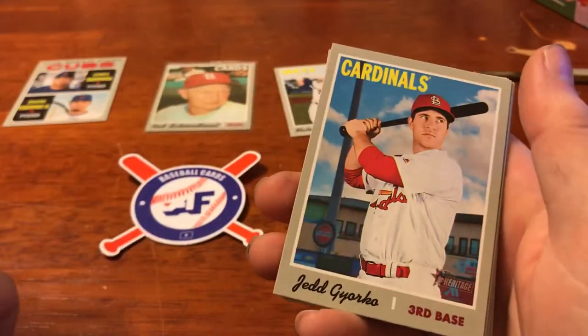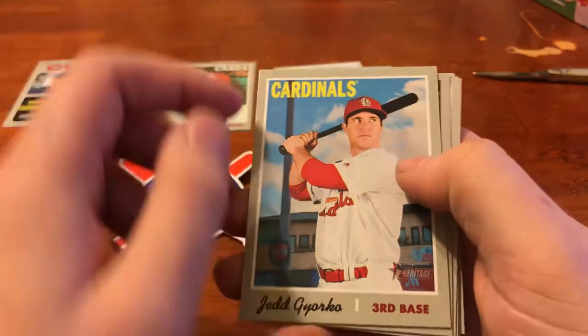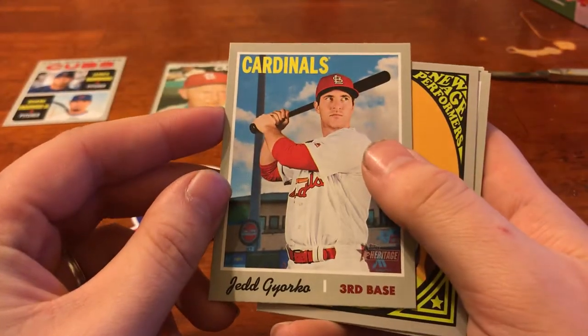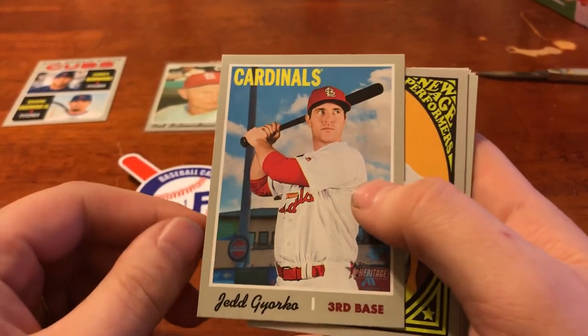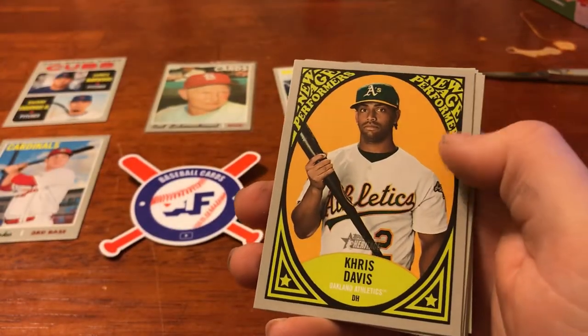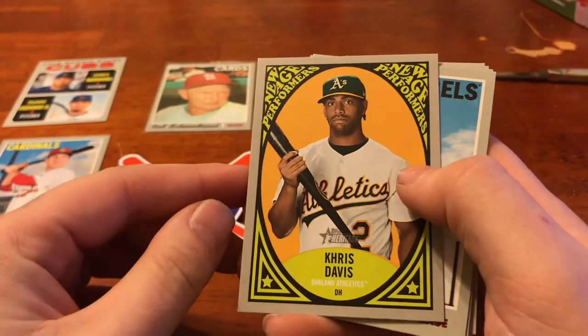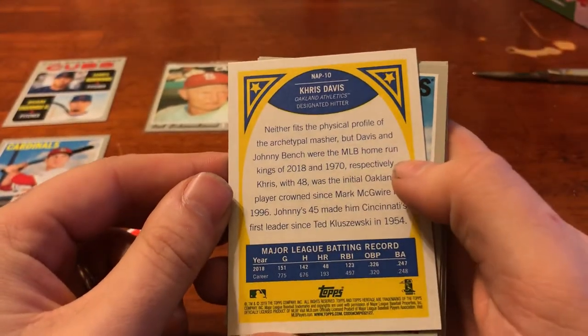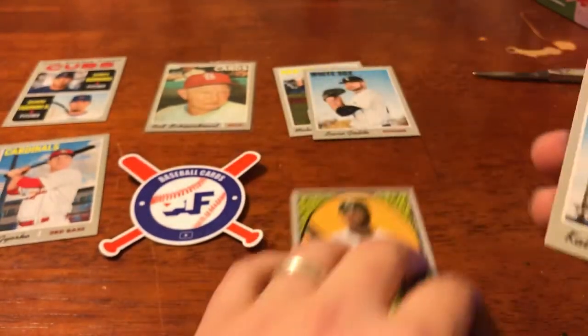We've got Jed Gyorko up next. Thick boy. Big Chungus. And we've got a New Age Performer next up — I'm excited for that one. This is my third Cardinal doing a team set. We've got Chris Davis, New Age Performers. Really like this vibrant kind of design. Really clean looking. I like that a lot.